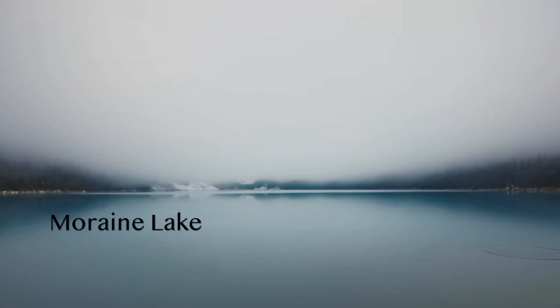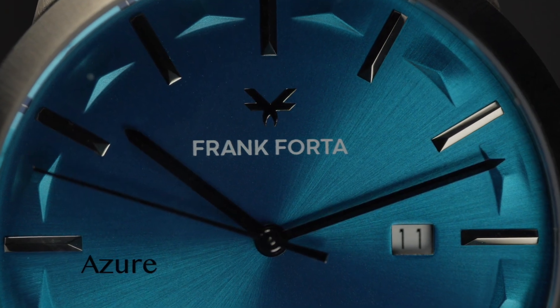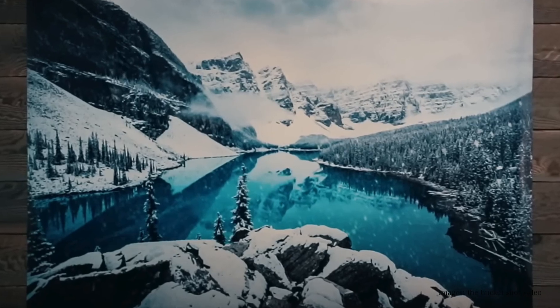Peter McKinnon made a great video about this location while looking for his bucket shot — give him a follow. I'll try and attach the link so you can see it. It is a fantastic video. I love it, and Peter's great — he's good people.